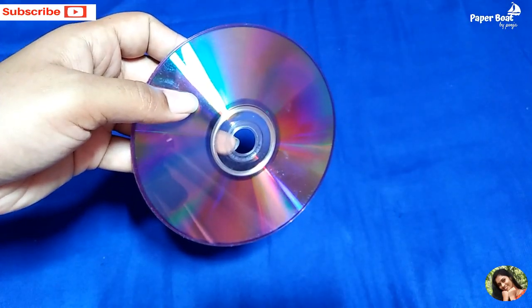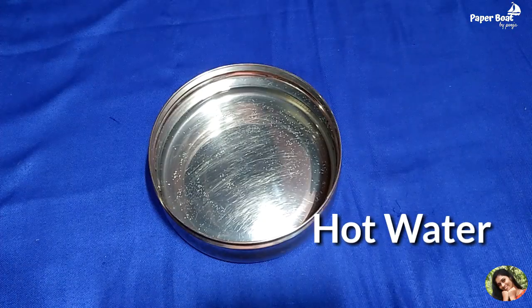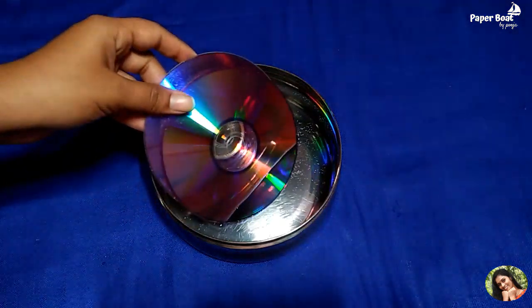First, we have to work with the CD. Then, a little bit — I have to cut that a little bit of the CD.